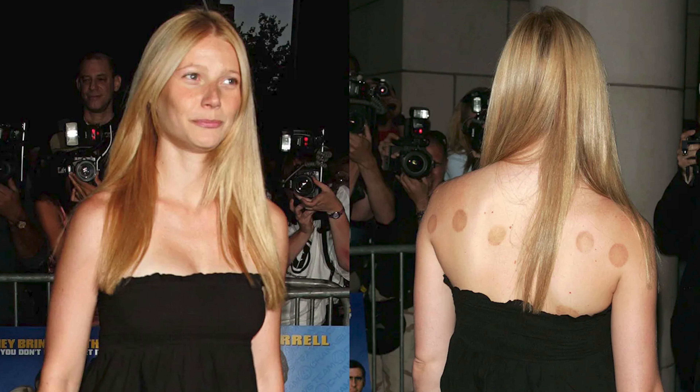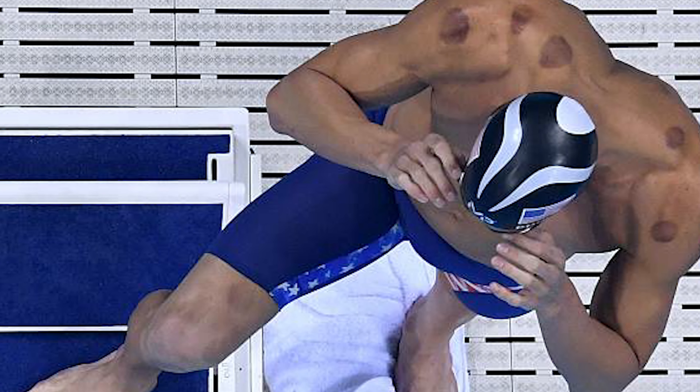I've had cupping done. Michael Phelps, Gwyneth Paltrow — they made it famous when they famously had those big red welts on their back. Michael Phelps shows up on the poolside with those great big marks and all of a sudden cupping goes crazy. It's good enough for elite athletes, so obviously something you may want to know more about. Everyone's wondering: if I want to become a better athlete or train harder, what is cupping doing for them?